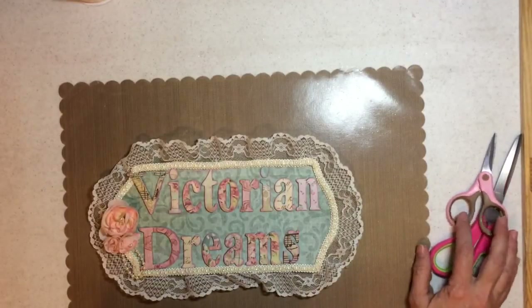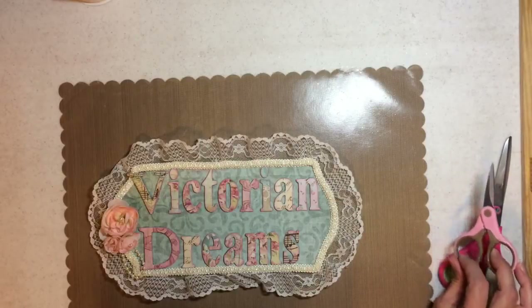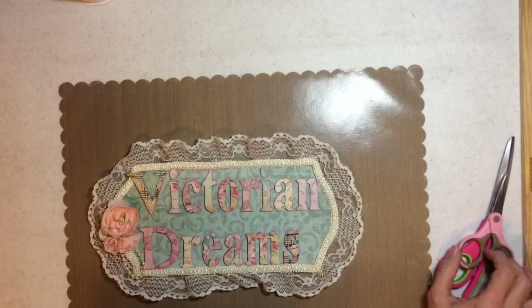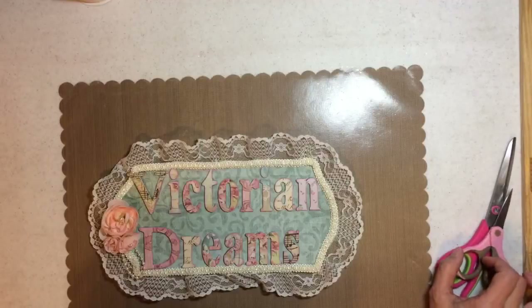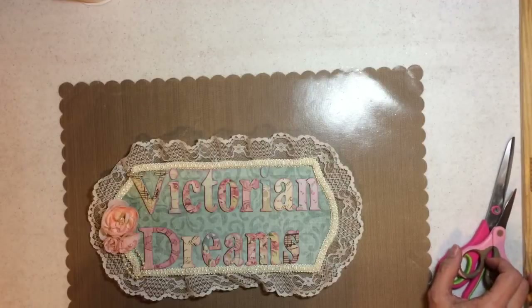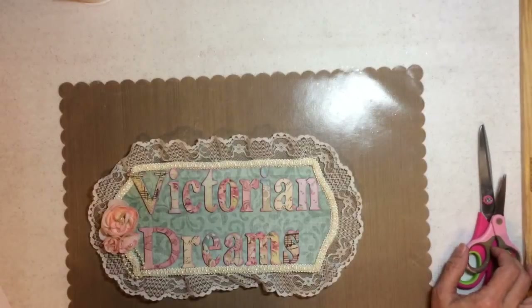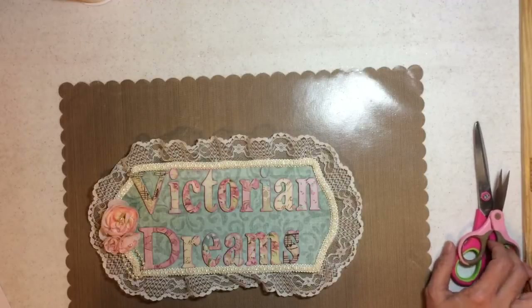It's Glue Gun Chronicles time — that means it's a tutorial! I'm going to show you the tutorial that I showed, I think, three or four weeks ago. It's been a while. It's the loaded envelope — a fabric loaded envelope. So Charlie is turned on.